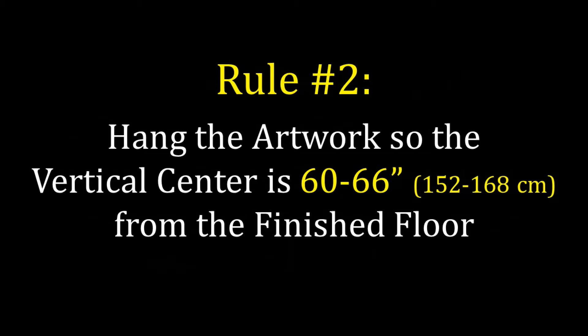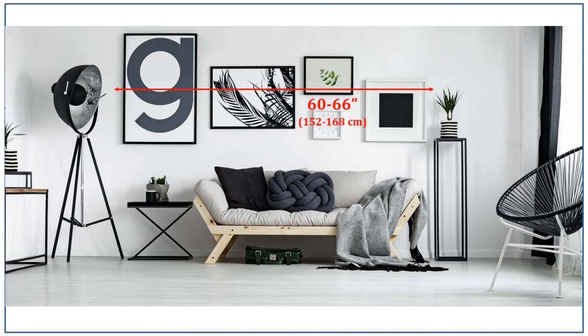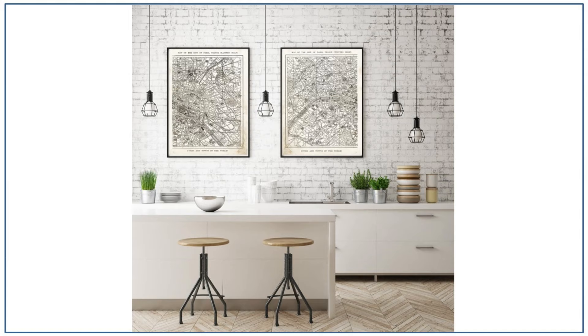The 60 to 66 inch rule also applies to collages or multiple pieces hung as a single installation — the midpoint of the collage should also be at 60 to 66 inches. Some pieces may be particularly lower or higher, but provided the center line of the collage is at 60 to 66 inches, you are in good shape. The other rule with collages is to hang pieces roughly two inches apart from each other. You can go up to three inches, but no more than that unless hanging only two to three pieces together, in which case up to about five inches is acceptable, or they lose cohesiveness and start feeling disconnected.